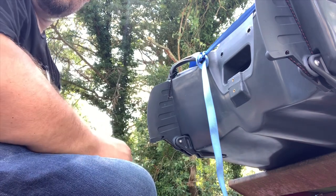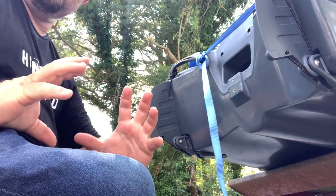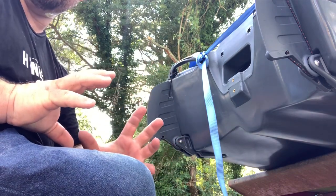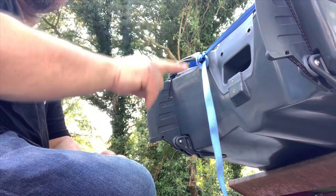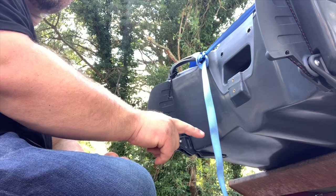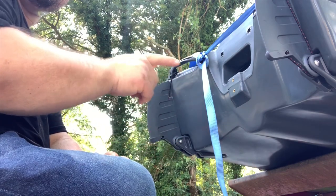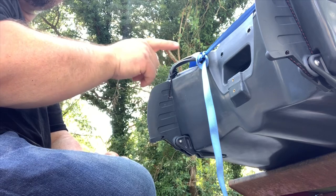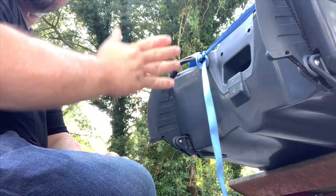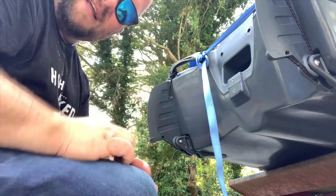If you want to, you can click somewhere in that region and subscribe to the channel, The Frustrated Fisherman, or you can click somewhere over here and watch one of my other videos — like watch me get some striper or watch me test the stability of the Johnny Boat in the pool. Thanks again for watching and we'll see you next time.